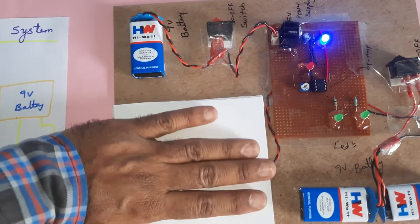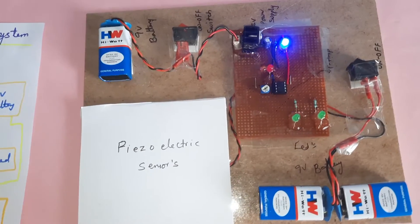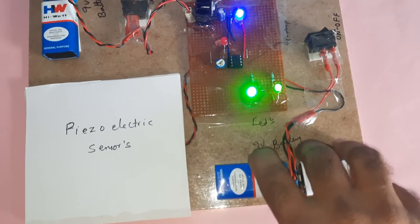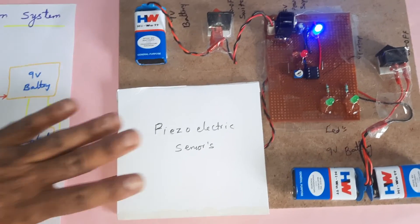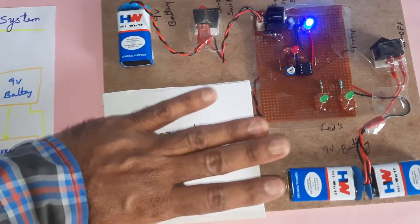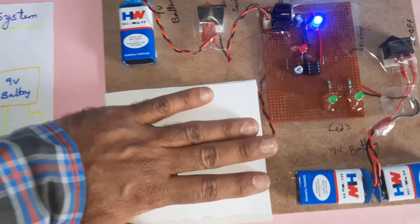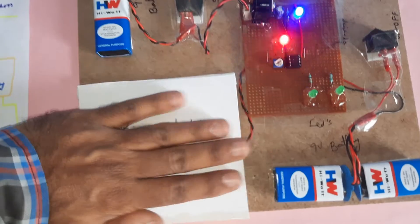The generated power is stored in the batteries. When you require electricity for utilization, the LED turns on. This is the storing and utilizing process — whenever persons are continuously moving and stepping, power is produced and the output is shown on the LED, indicating whether power is coming or not. The output can reach up to a maximum of 2 volts, and we are continuously storing it onto the batteries.